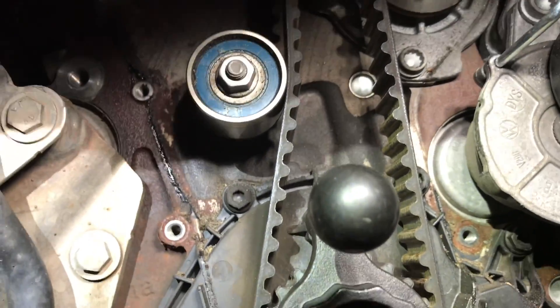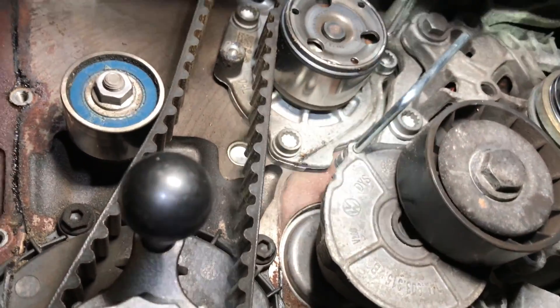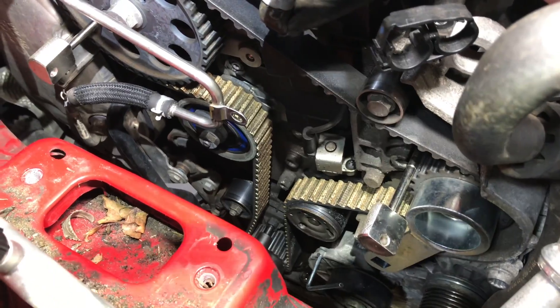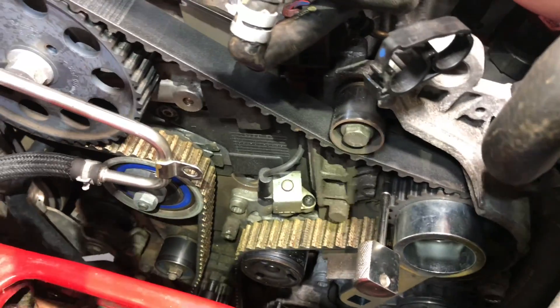There's an idler pulley, then the water pump, then another tensioner pulley. We actually have two idler pulleys on this 2 litre engine.